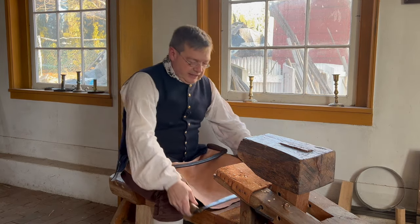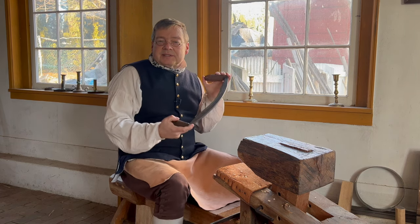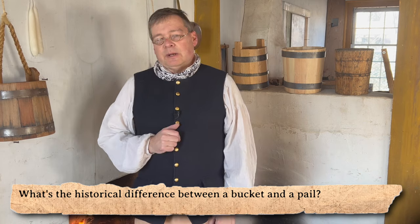Thank you for joining me for this video on the backing knife. In our next video I'll be presenting the heading knife — this tool has a single purpose in traditional cooperage, and I think you'll find it interesting. Okay, it's time to reveal the answer to our trivia question: what's the historical difference between a bucket and a pail?